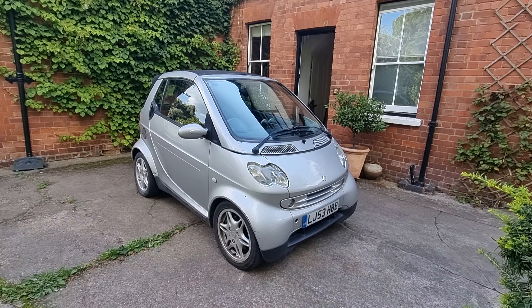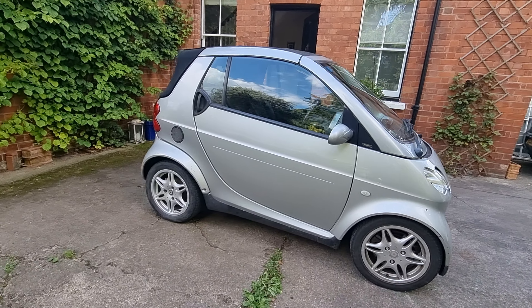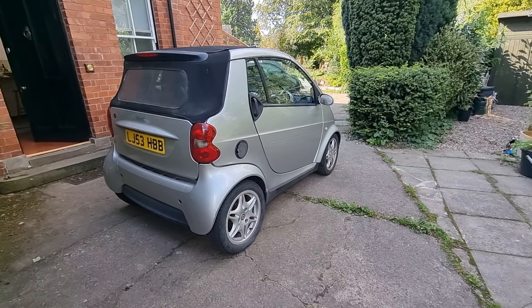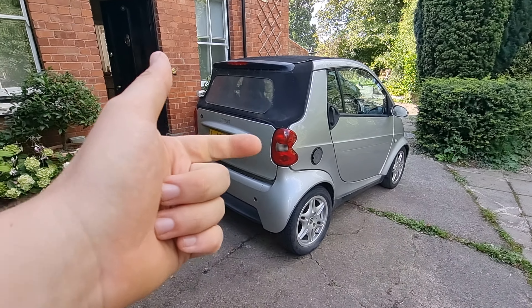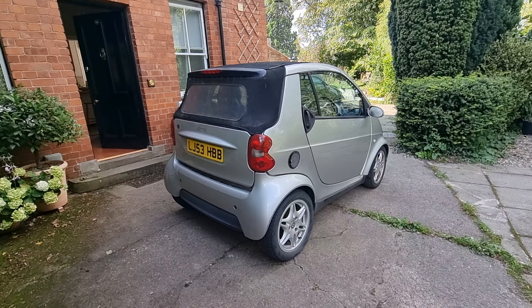It was one of the cheapest Smart cars in the UK. We managed to buy, insure, and tax this car for under £1,500. It's got 40,000 miles on it, it's LPG converted, we bought it with no service history, the LPG system didn't work — it was a bit of a project. But it's on the road and it's doing well.